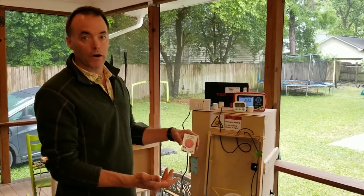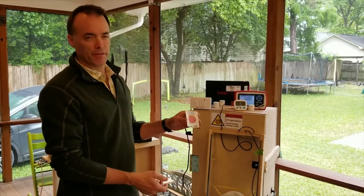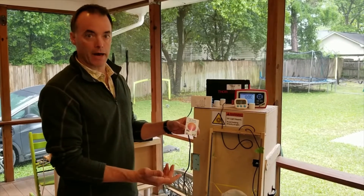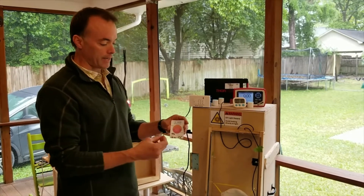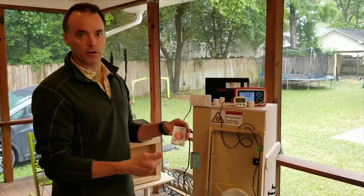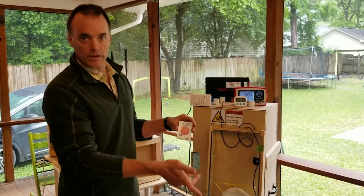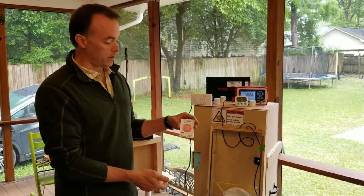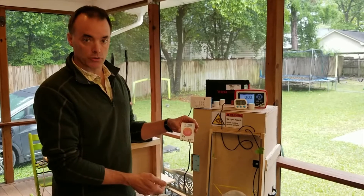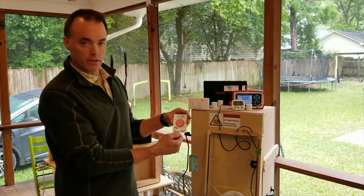The advantage of the card is that they're very inexpensive — about three bucks a card if you buy a pack of them, as opposed to a thousand-dollar-plus radiometer. It's also a nice way that after repeated use of the box, you can throw one of these back in there and confirm that you're still getting the UVC exposure that you want.